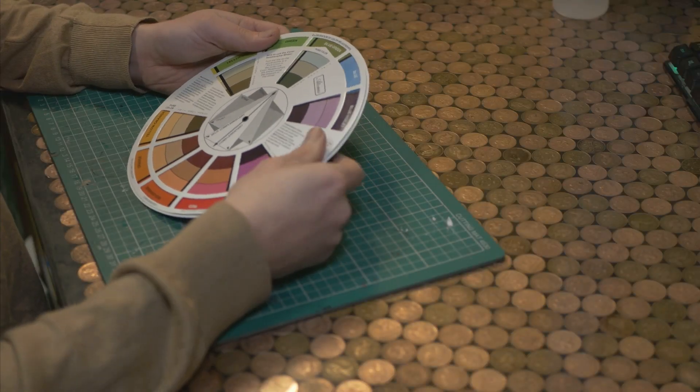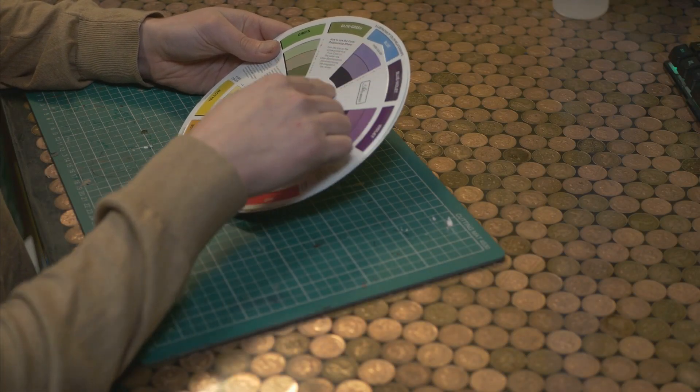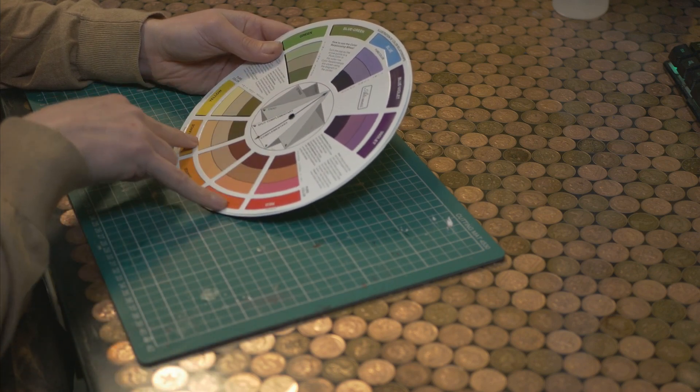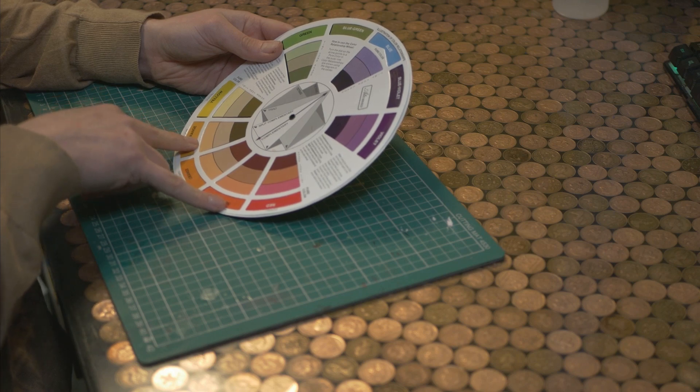Lucky number 7 is a colour wheel. Analysis paralysis is a real thing, so use a colour wheel to help you make decisions about what colours you want to put on your minis. Say you want to choose the colour blue — a colour wheel will tell you that orange is a really good contrast paint for that, or that red and yellow make great accents. It's tried, it's tested, it works.